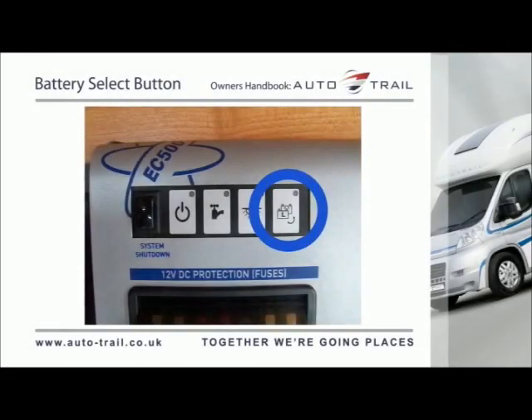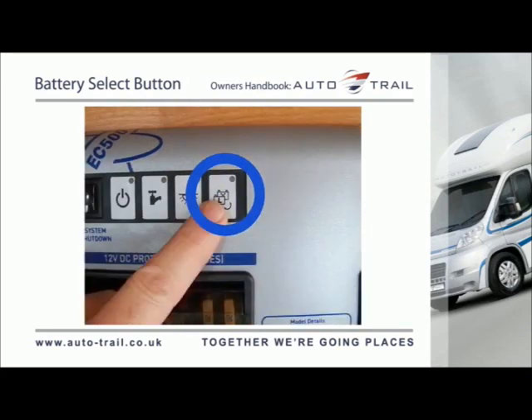This button allows you to select which battery is used as the power source for the vehicle, or which battery is being charged by the onboard charging system if connected to the mains supply. The control panel will automatically select the leisure battery when the 12V system is turned on. The battery select button must be pressed to manually select the vehicle battery. The selected battery will be shown on the EC480 control panel.